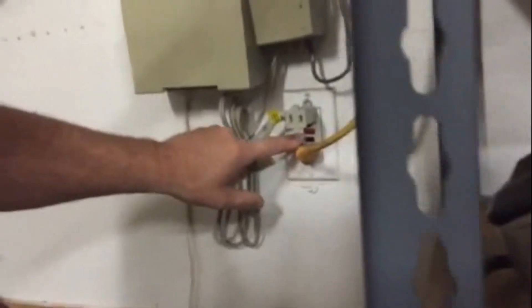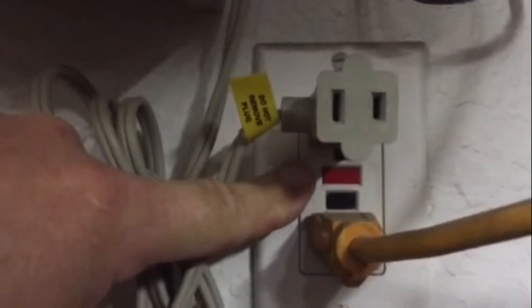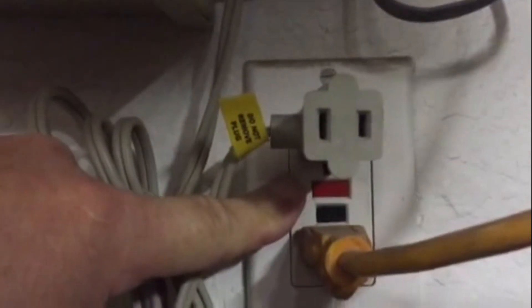When you come back here, a lot of times the top button will be extended out. To restore power to your plug, simply push it back in and you'll feel a solid click. Then you can go outside and test your plugs.